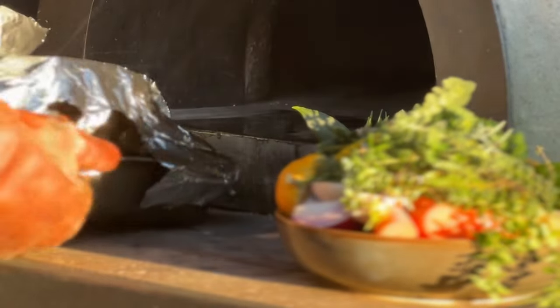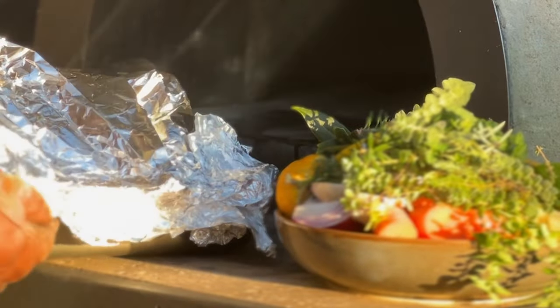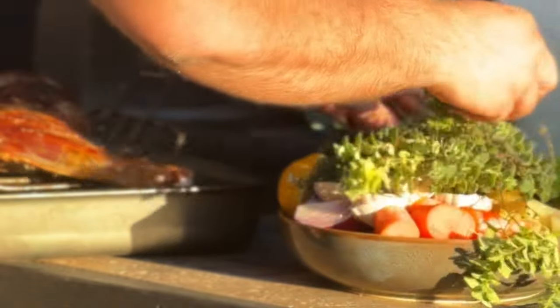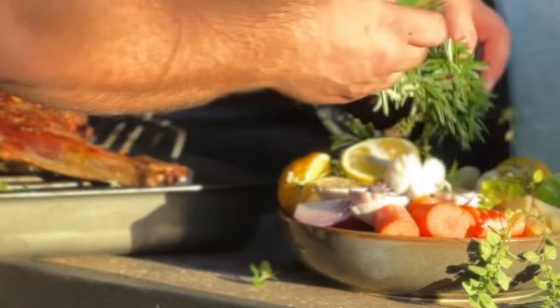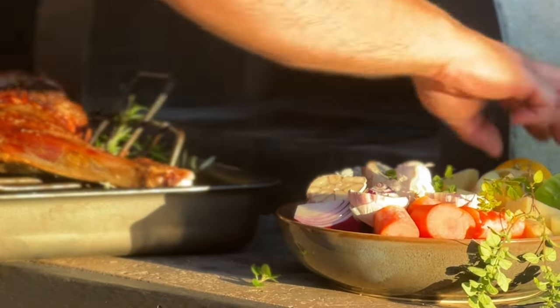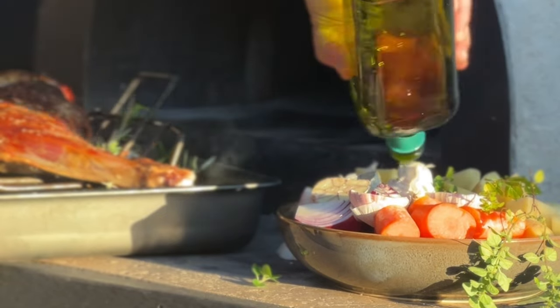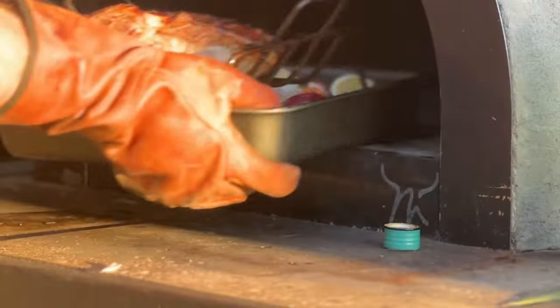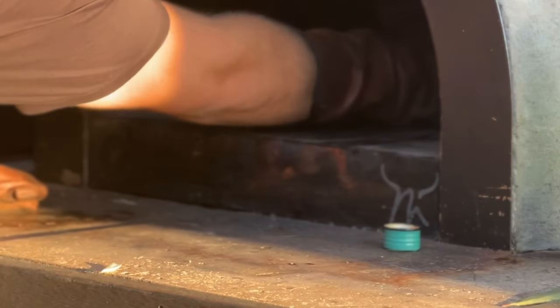So now we're going to take out the pork leg and check it out. Remove the foil. Now we add some aromatics from the garden: some rosemary, thyme, oregano, bay leaves, lemon, and just a little drizzle of olive oil on the potatoes. Taking some garlic, mixing up the veg a bit, add the rest of the potatoes. Now put the leg straight back in the oven.